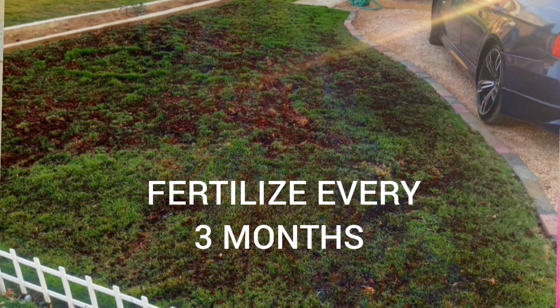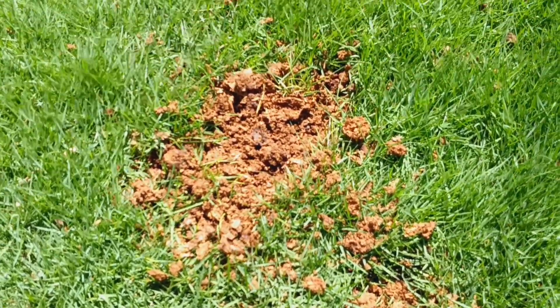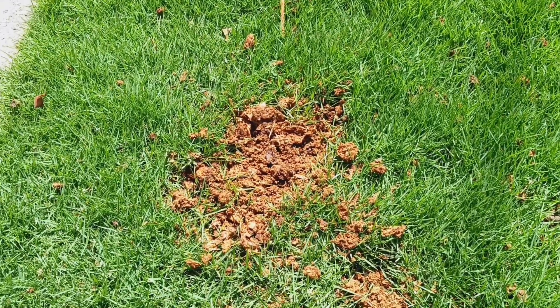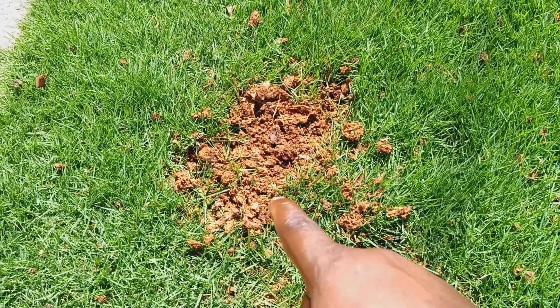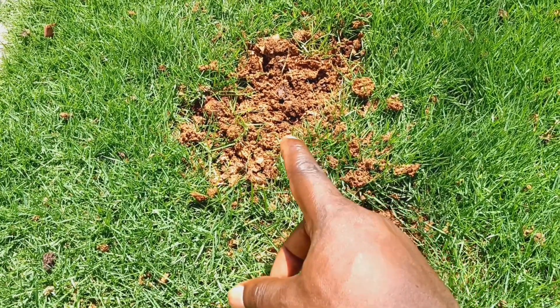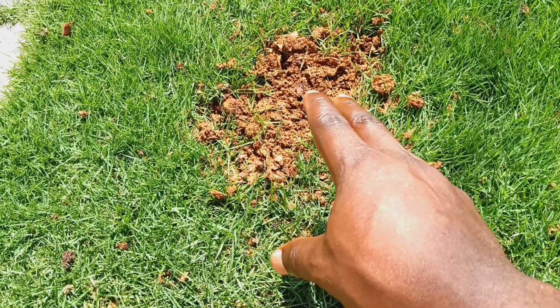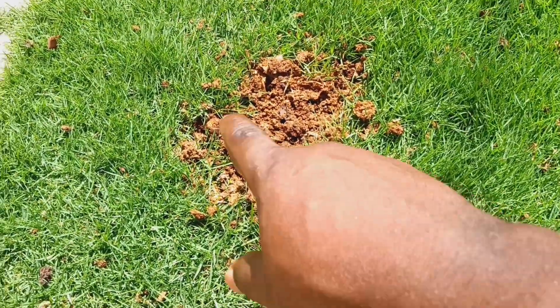If sulfate burns your grass, it can still come back — it may take three to four weeks. Just water the burned area heavily, more than the rest of the grass. The water will help the dried-up grass to rot, and the strong roots from the surrounding grass will push toward that area following the water, causing new growth.